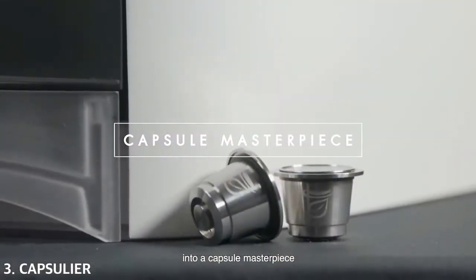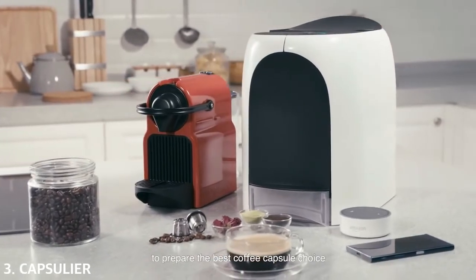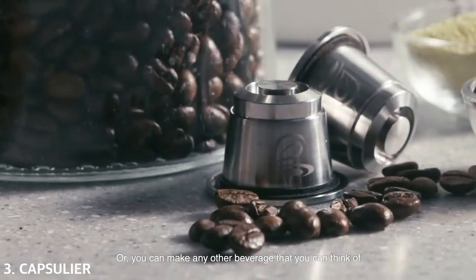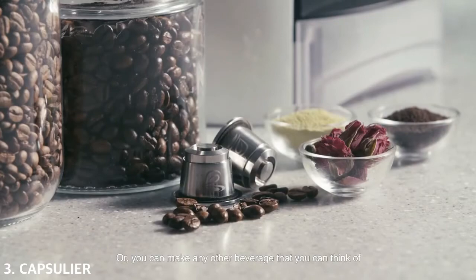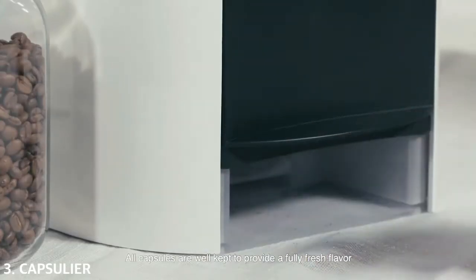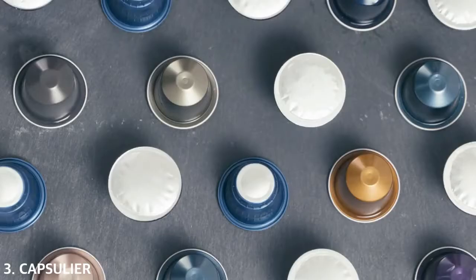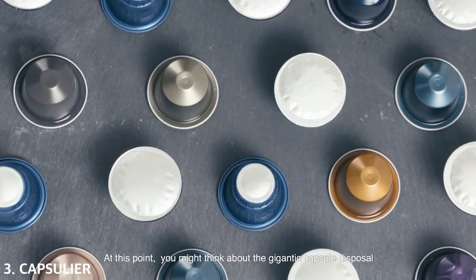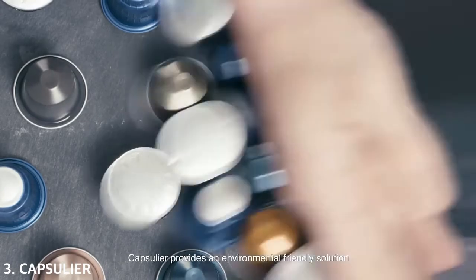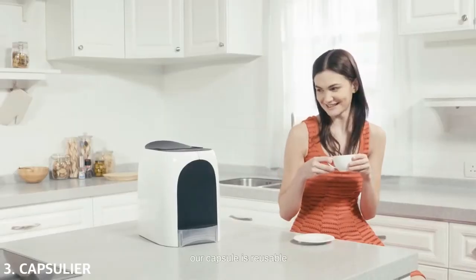Capsulear is a one-stop capsule-making machine — an all-round beverage capsule maker. Grind up any ingredients from scratch into a capsule masterpiece. You can pick your own favorite coffee bean to prepare the best coffee capsule, or you can make any other beverage that you can think of. All capsules are well-kept to provide a fully fresh flavor, so you can have the best quality coffee at any time.